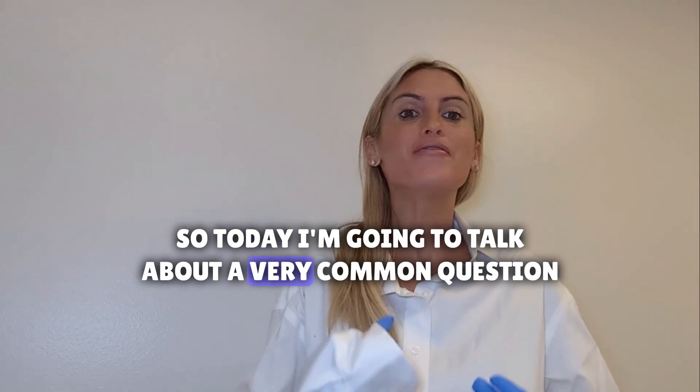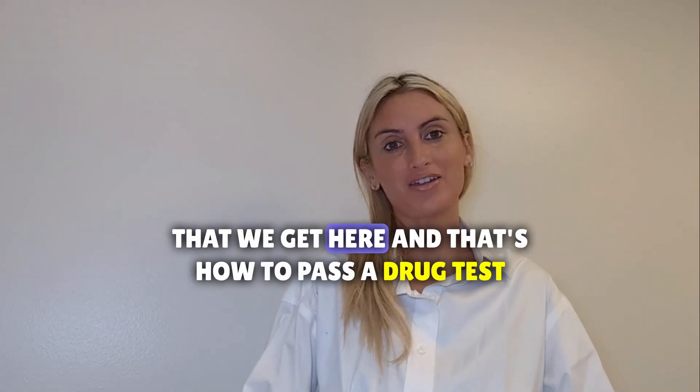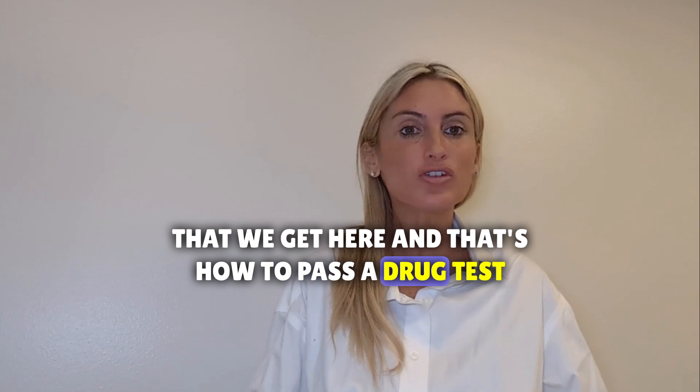Today I'm going to talk about a very common question that we get here, and that's how to pass a drug test.